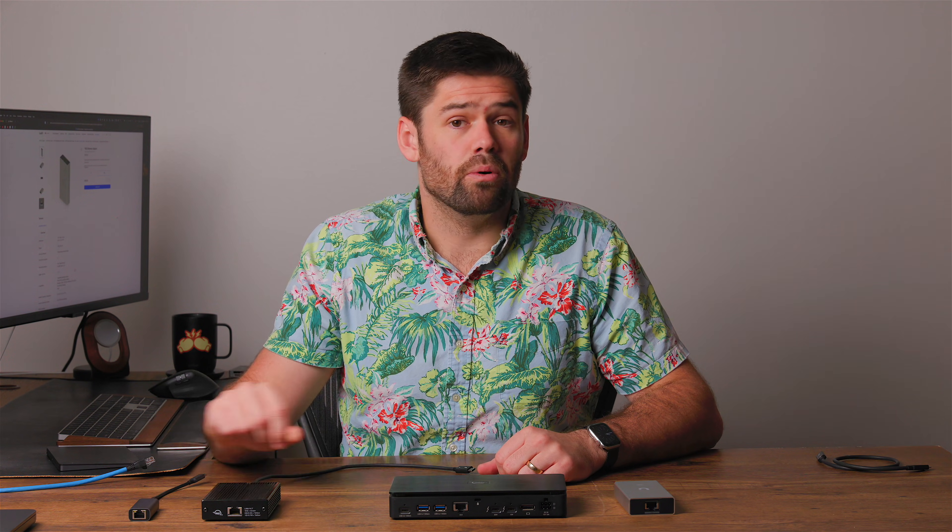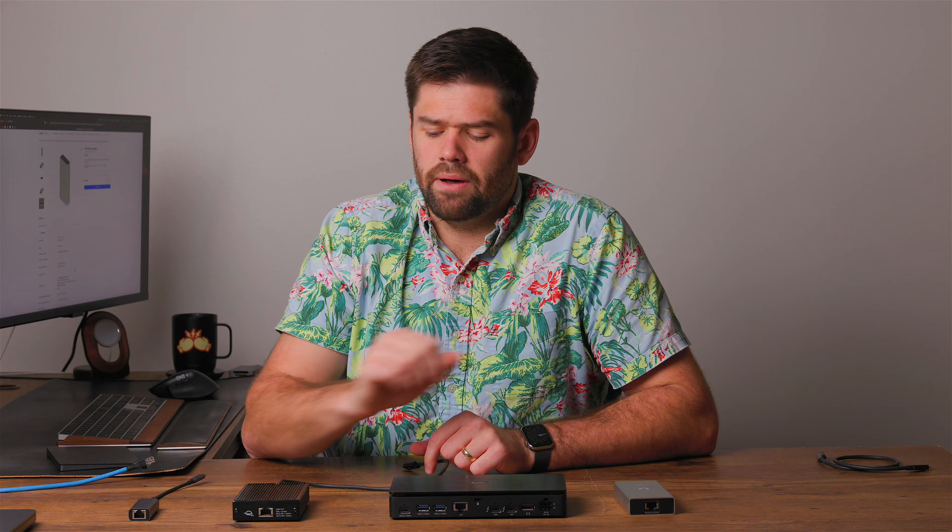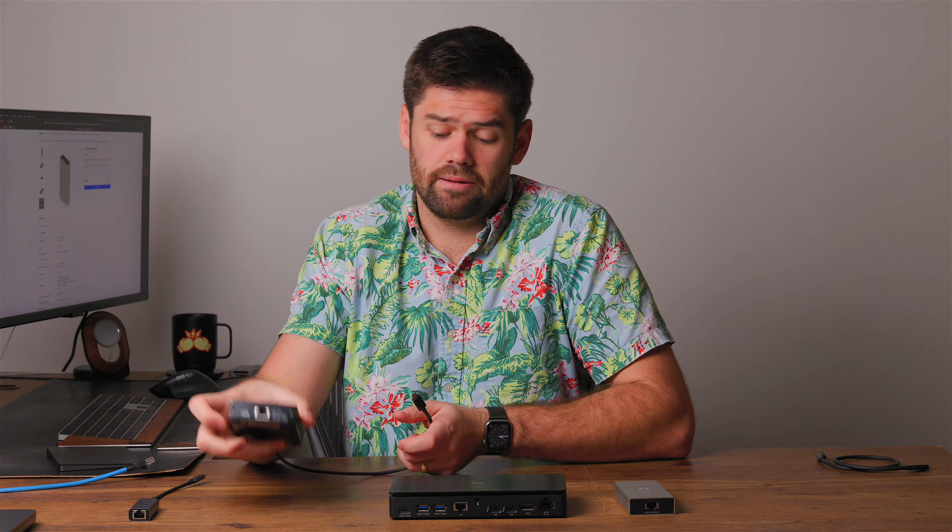The adapters we've got right here: one, we've got a little uGreen 2.5 gigabit dongle; then we've got this guy which is probably the most common 10 gigabit Thunderbolt adapter you'll see — this is the OWC one. This is a version one; you can now get a version two. They're essentially the same thing, but the version two has a detachable Thunderbolt cable on the back and a rubberized case. I think it's actually the same components inside, so all the performance discussed here will be applicable.